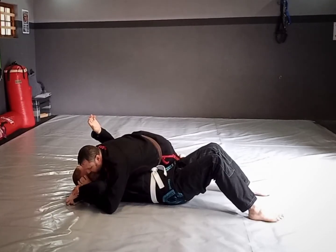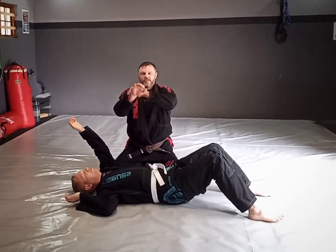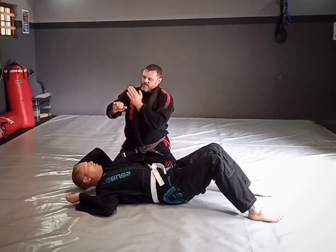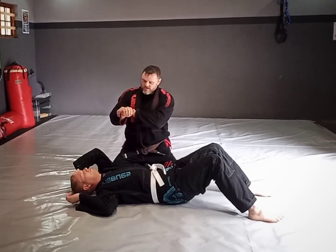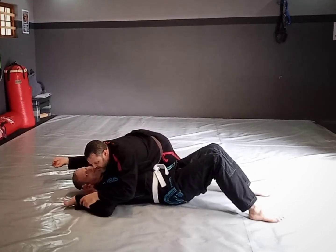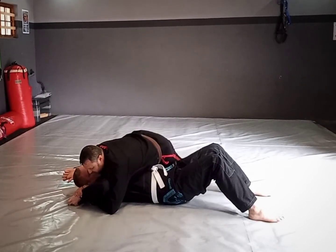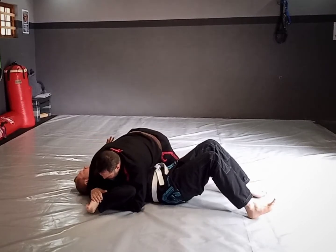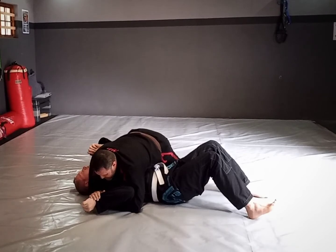The grip I'm getting is palm up — my hand comes like this, palm up, walks around and goes over my wrist. So I catch his wrist, walk my hand through, get to my wrist, then sweep the arm around and lock it up against his neck so the elbow is locked up against his neck.